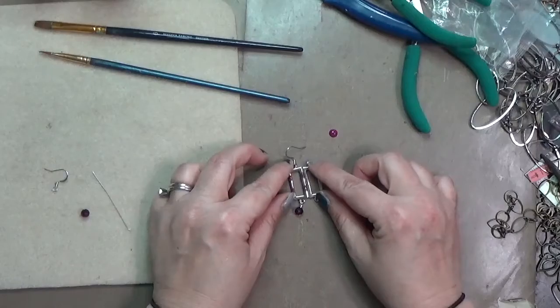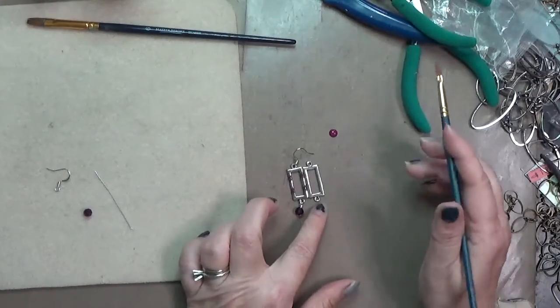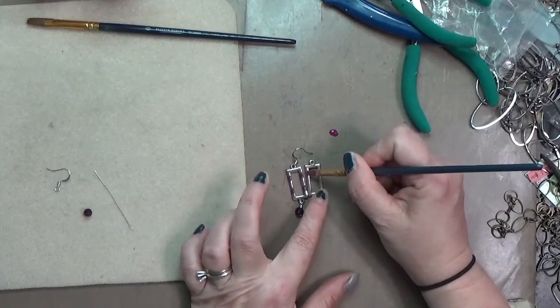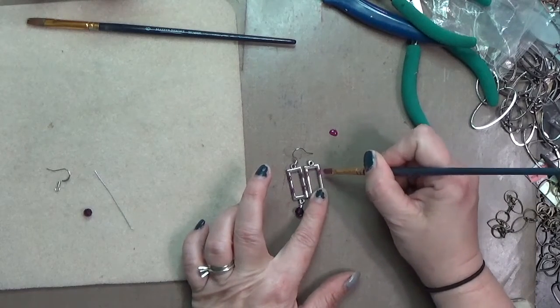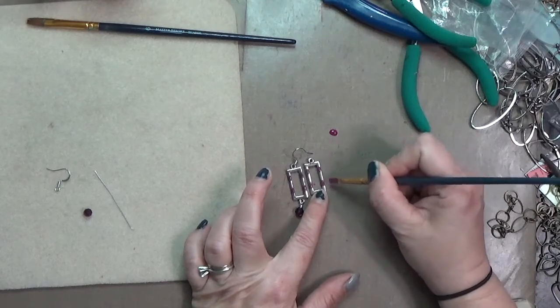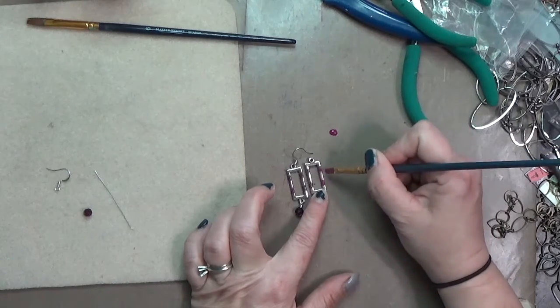I'm taking my smaller brush and just lining it up next to that first pair and adding a couple of little stripes. Really, that's all I want to make on these — some stripes.